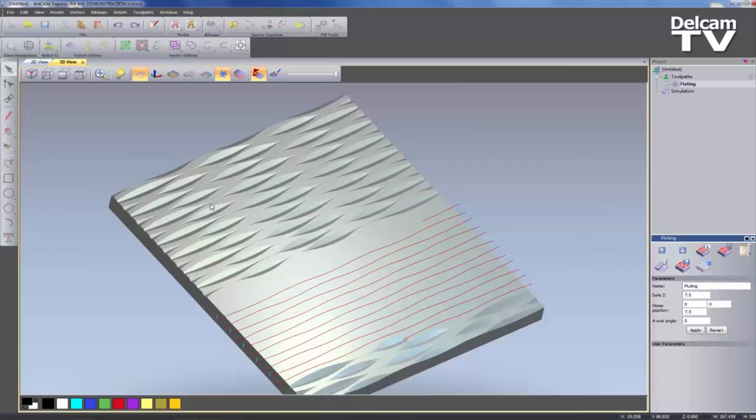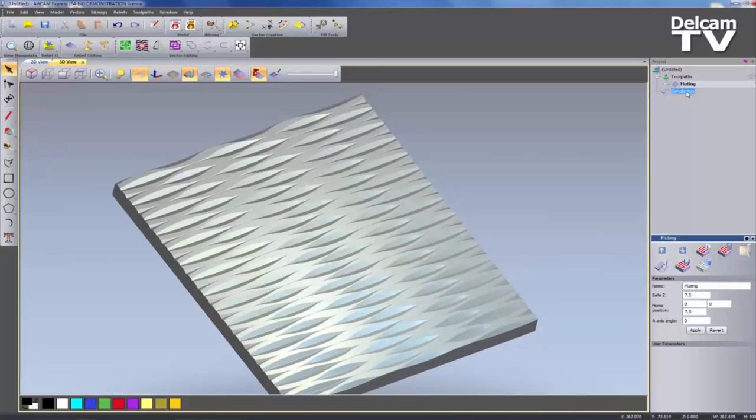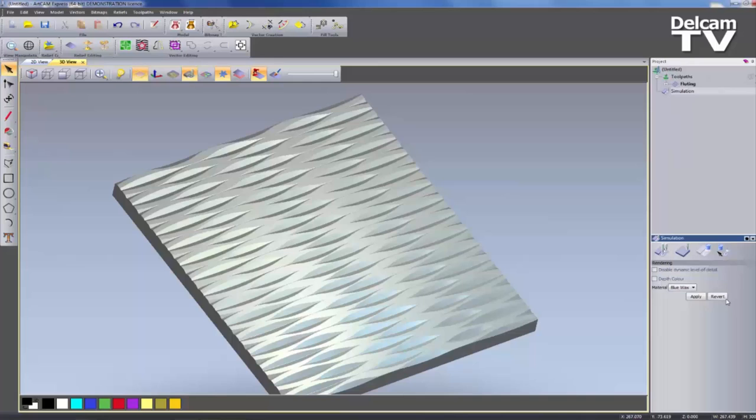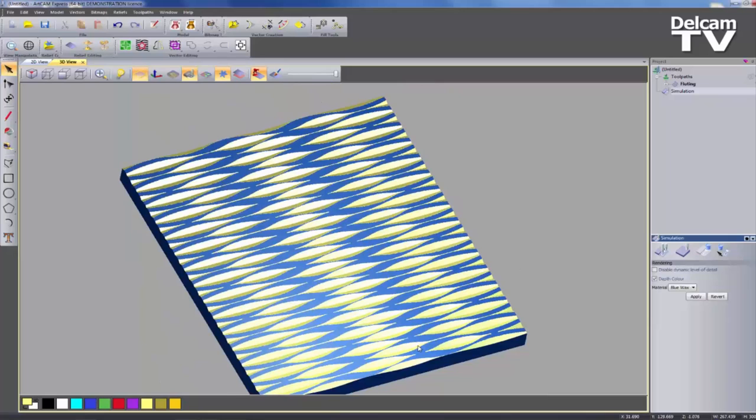It would obviously look a little bit better if I spent more time doing the wiggly line, as you can see the peaks and troughs are not quite close enough together — but you can get the general gist of what I'm trying to do. If I go to the simulation settings and change it to Blue Wax, apply, and add the depth colour, you can see it is giving me this sort of wave board effect. The peaks and troughs in the middle appeared to be too far apart, so I just need to edit those and recalculate.